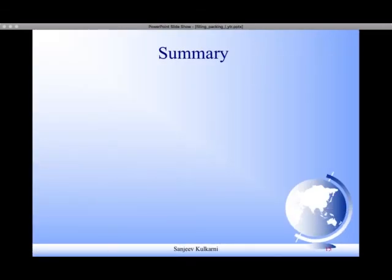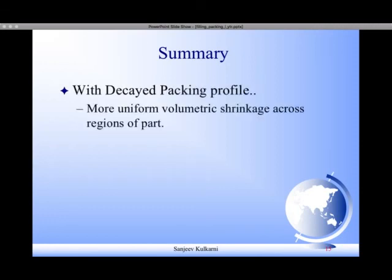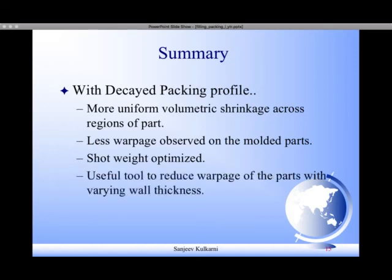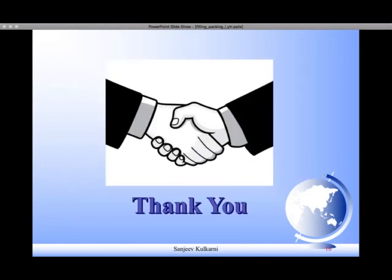In summary, with a decayed packing profile, more uniform volumetric shrinkage across the regions of the part is obtained, which results in less warpage observed on the molded parts. Shot weight is also optimized. This is a useful tool to reduce warpage on parts with varying wall thickness. Thank you — I hope you liked my presentation.